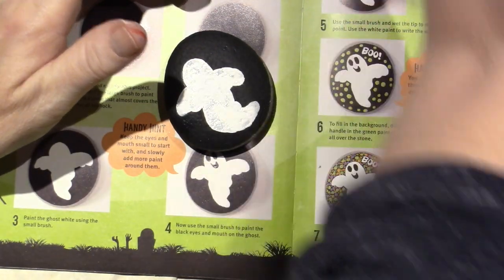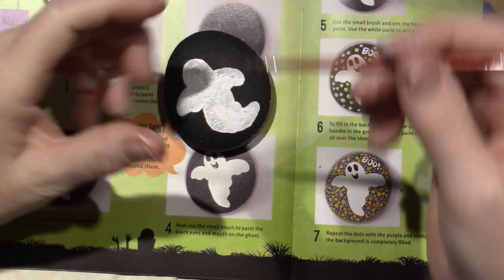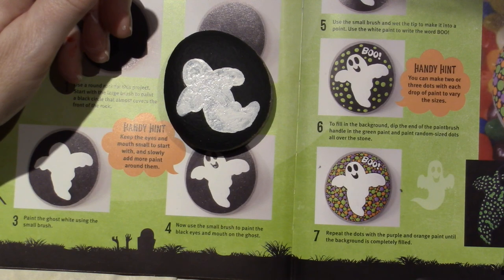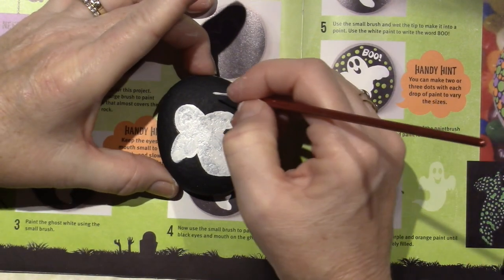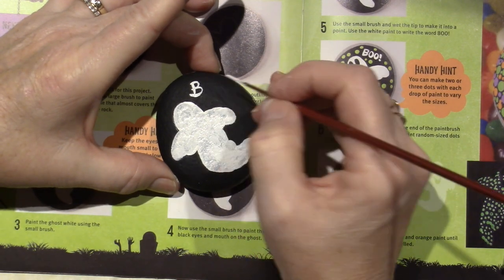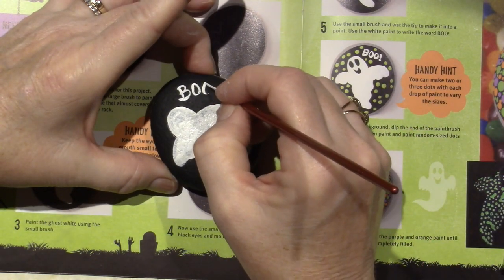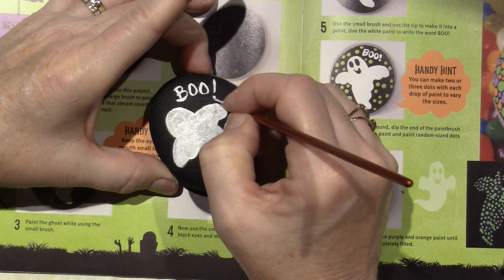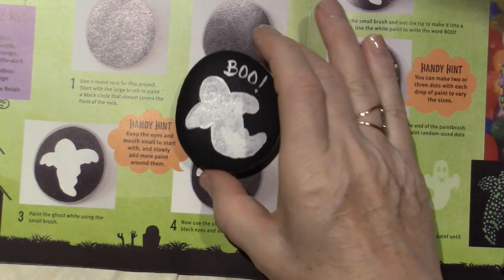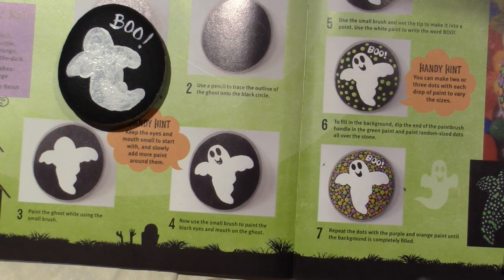The next thing I'm going to do is write 'Boo.' I need a liner brush — a number 18/0, very thin bristles. Water, blot, and load my brush. Don't just grab a little bit of paint — get it all over the bristles. I'm just going to write Boo: B, O, O, with an exclamation point. That looks cute — it's a rock for goodness sake! I think I can probably start making dots, but that's probably the last thing you do, because if you put your hand in it it's such a pain. So we'll do the dots at the end.